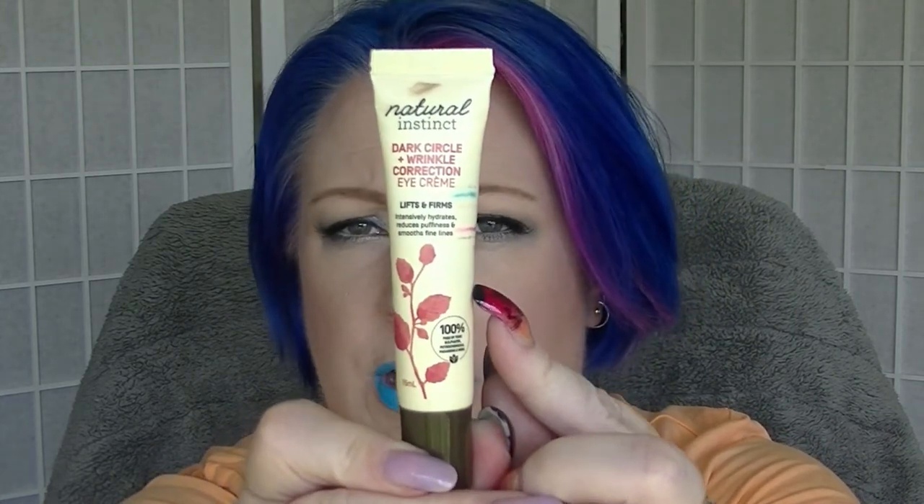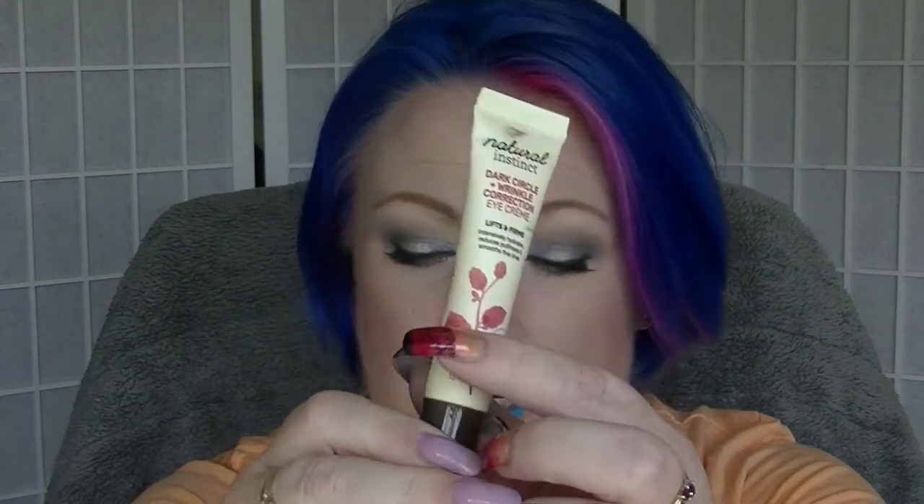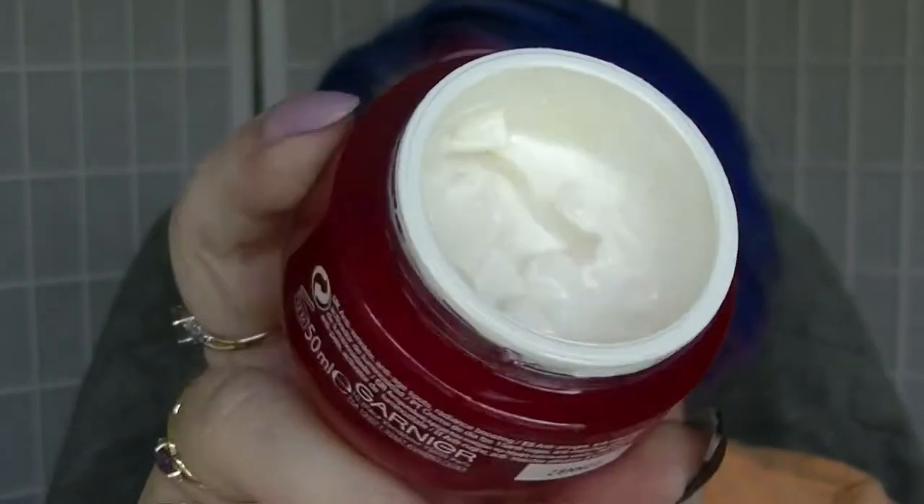And then we have stuff that is generally my daytime stuff. So we have the eye cream that I'm using during the day — this is the Natural Instincts Dark Circle Wrinkle Correction, and I am down about here. This was one that was in a project last year. I actually finished the serum I was using during the day this morning, so no point putting it in this video. My day cream is currently the Garnier Ultra Lift Complete Beauty with SPF 15, and that is where we currently are. Not a huge amount left in there.